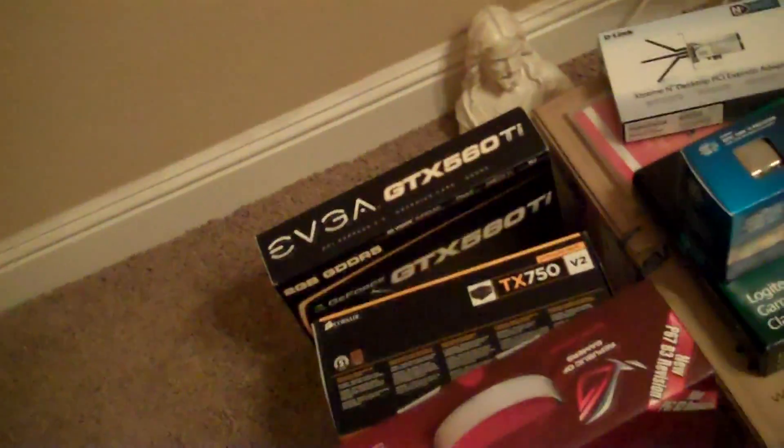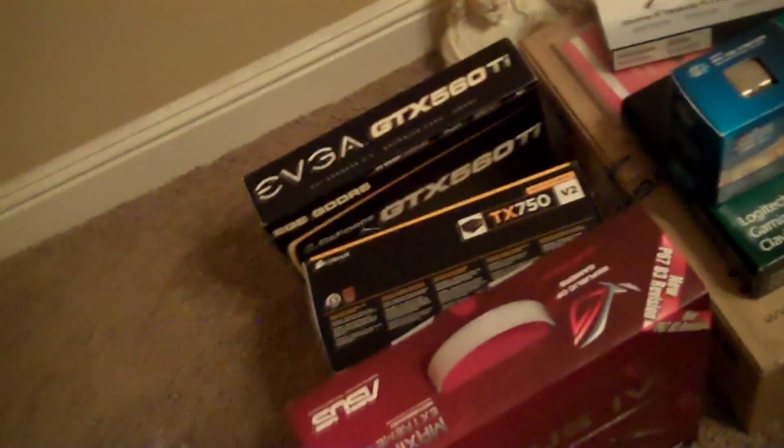It's about 20 minutes till midnight, and I'm about to start putting together my very first PC.